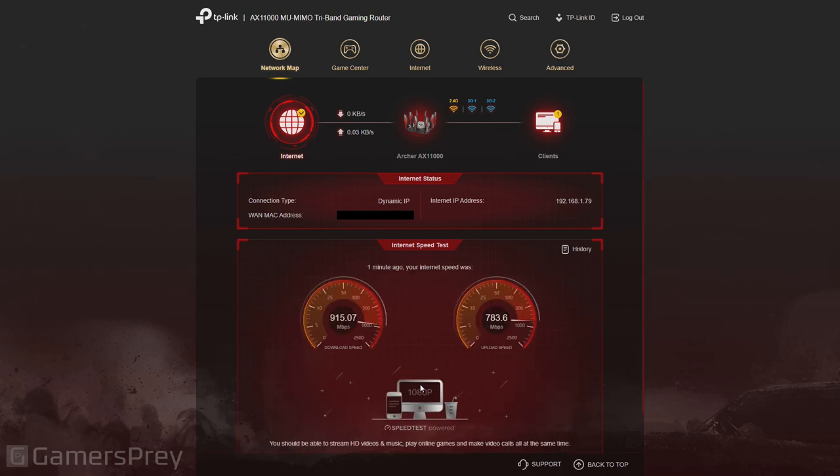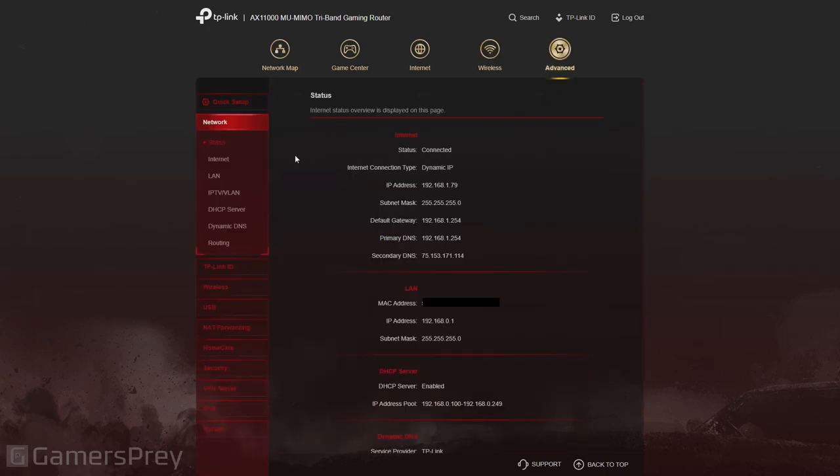With the test done, the download matches, but the upload not so much. One gripe is that it says it's good for 1080p — that should be updated, because in this day and age you should have different sections for 4K, 8K, etc. In the advanced menu it's pretty much like every other router — options galore: TP-Link settings, wireless, USB, port forwarding, security, VPN server — everything a good router comes with.